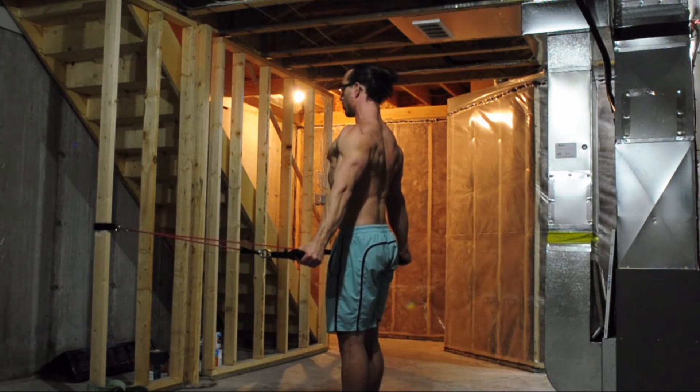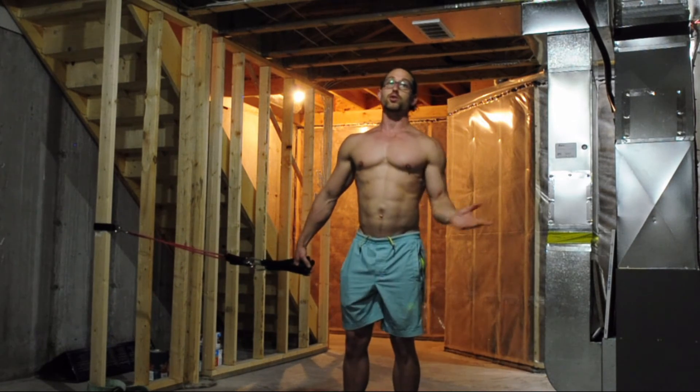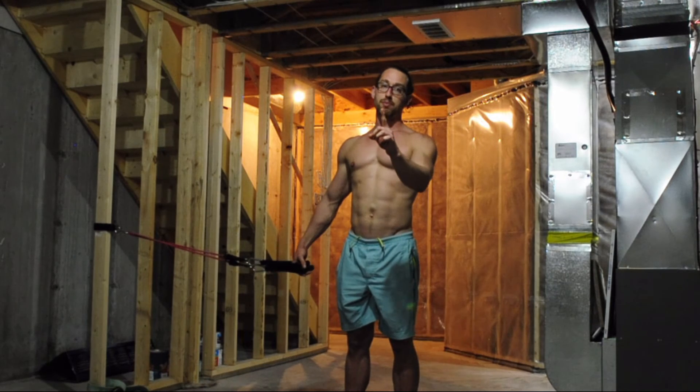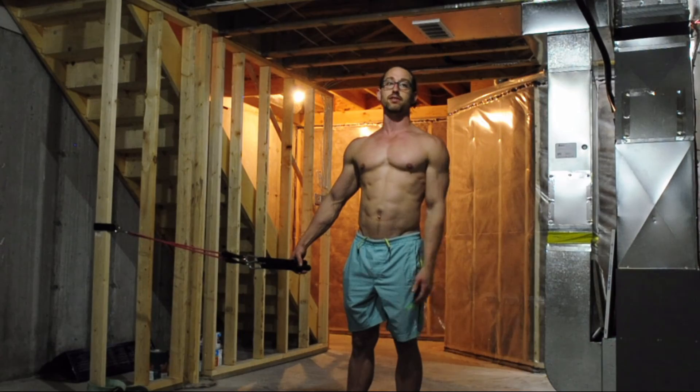Ribs draw down, shoulders draw back. Do all of that for one rep of the routine. If you have to do multiple reps, start off at the beginning and do the whole thing all over again.